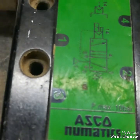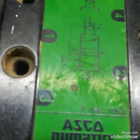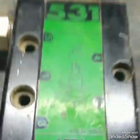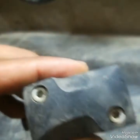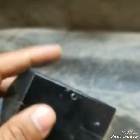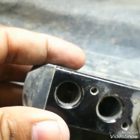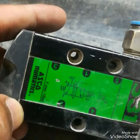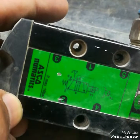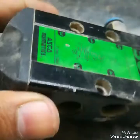This is a 5/2-way solenoid valve from ASCO Pneumatics. Today we will open it and see what is inside and how to repair it. It has five ports — three ports on one side and two ports on the other side, which is why it is called a 5/2-way valve.